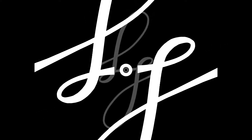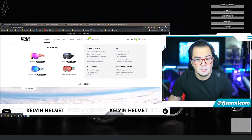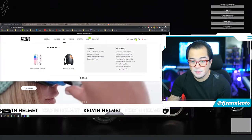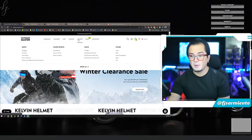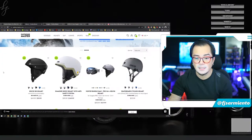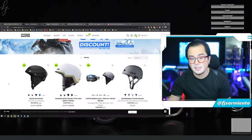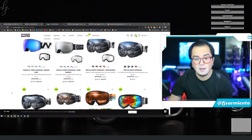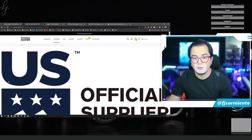What's up YouTube, this is FJ and today I want to introduce to you guys Outdoor Master. Here's their website outdoormaster.com — they make goggles, helmets, stand-up paddle boards and pumps, electric skateboards and skateboard helmets and other sports equipment and accessories. Today I'm going to be showing you their helmets, particularly the Diamond Snow helmet with MIPS safety system, and a couple of goggles they sent me to review.